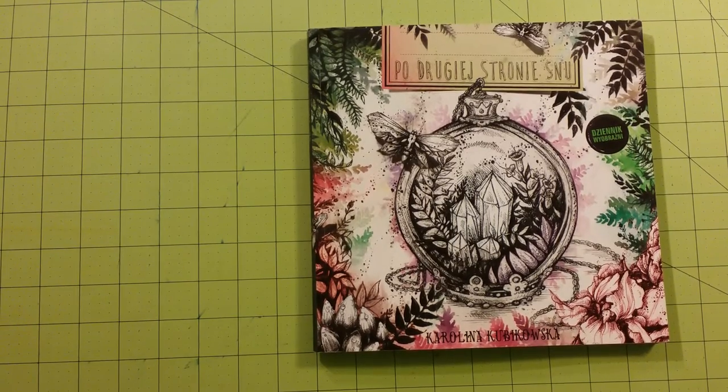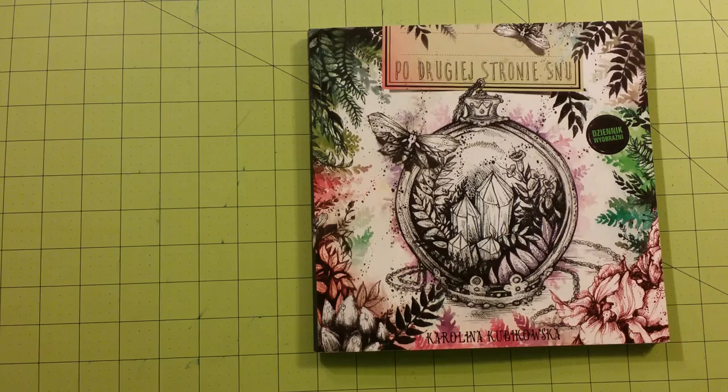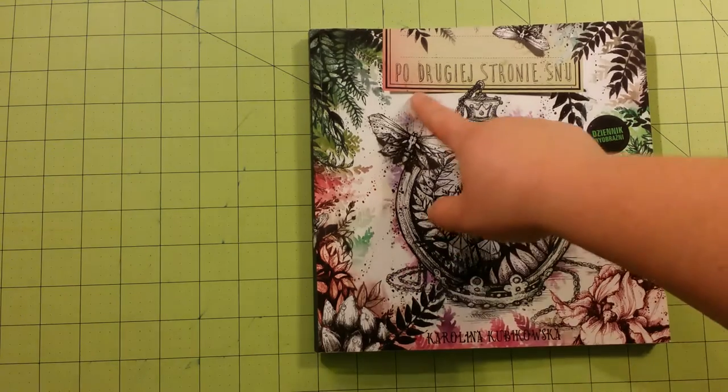Hello, welcome to my channel. This is Sarah. This is a coloring book review flip through for this book right here.